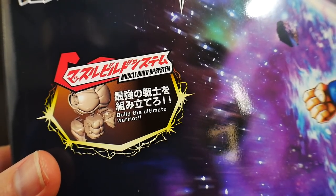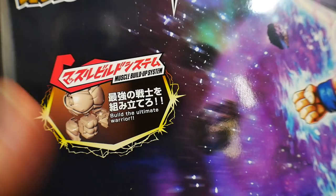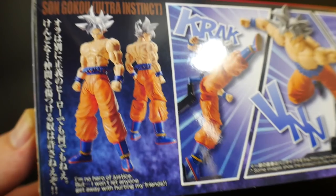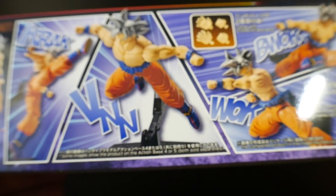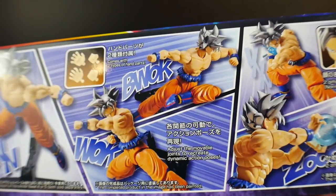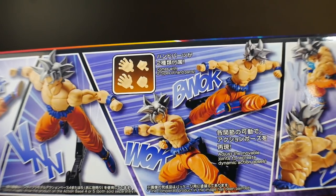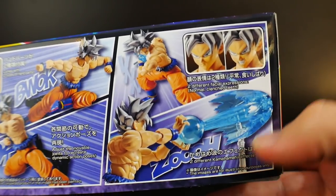And then here you have the muscle buildup system — 'Build the Ultimate Warrior.' I don't really have anything to compare this with; I built Android 18 but I have not built any other Saiyans, so I can't really say for certain how this is a direct improvement. On the side you have some nice front and rear shots and a little saying. And here is where you get all the action poses. I have seen the full fight of him in Ultra Instinct — it looks really cool. That's the main reason I bought this because I think the Ultra Instinct form is probably his best looking form. Maybe not as much as Super Saiyan 2 — I really love Super Saiyan 2 — but the silver hair just really does it for me. And he is going to have some nice little effect parts for the Kamehameha.